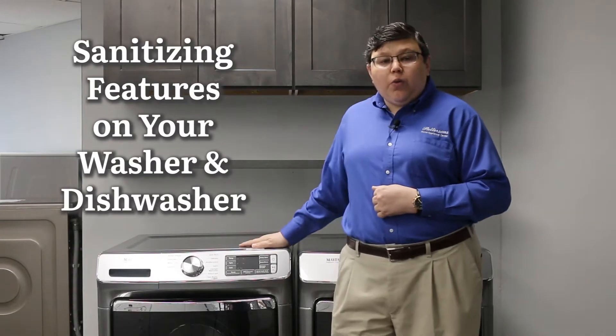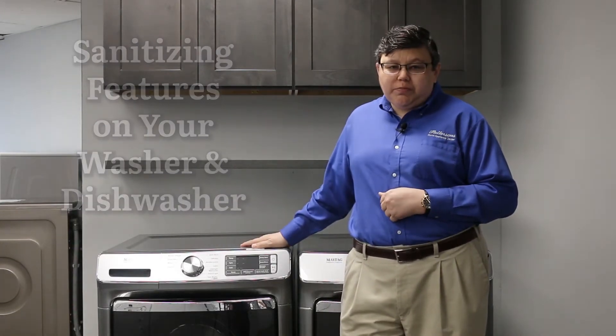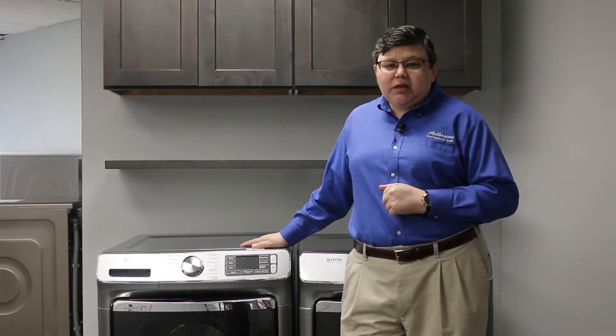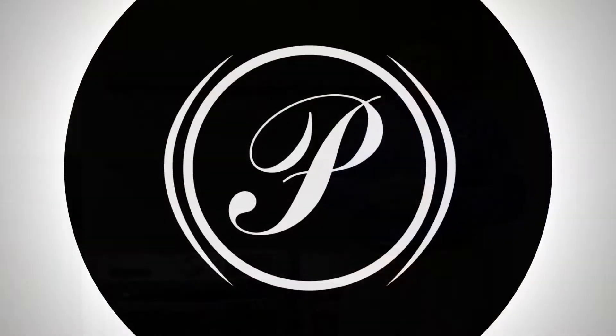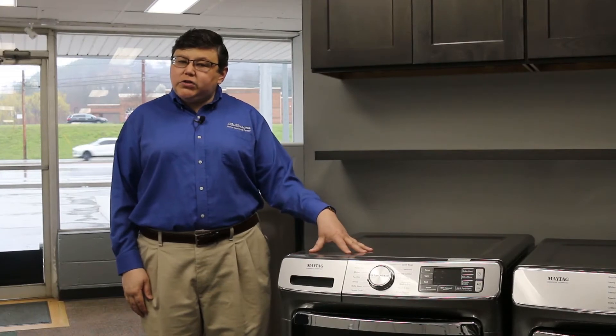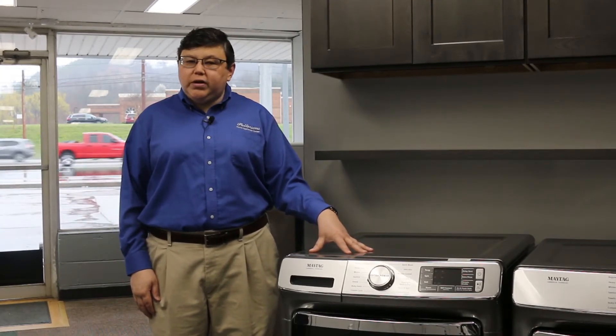Hi everybody, I'm John with Patterson's Appliances. Today we're going to talk about the sanitizing features that you can find on your washing machine and your dishwasher, and how that works to sanitize your clothes as well as your dishes. Let's start by talking about the sanitizing features that you might find on your washing machine at home.